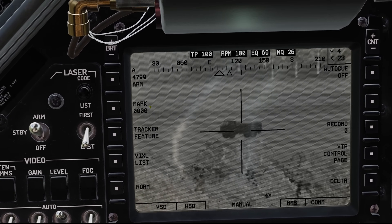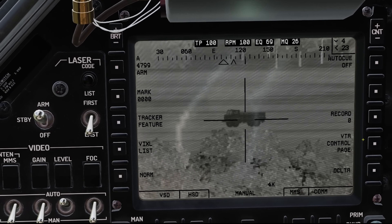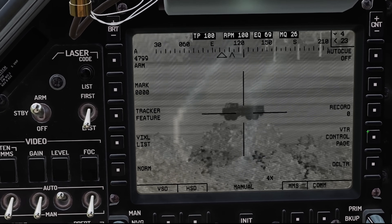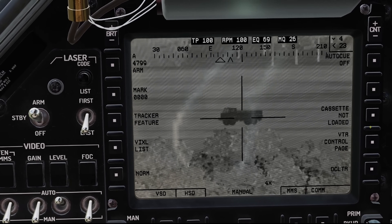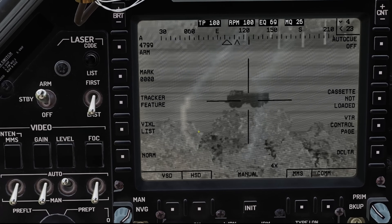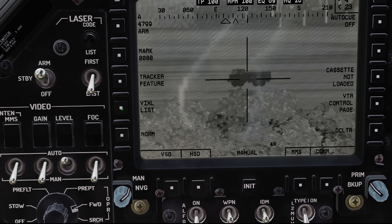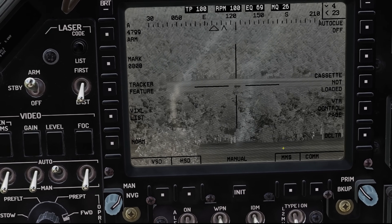These buttons here have more to do with recording. We've got the VTR — the videotape recorder — which back in the day we actually had an 8-millimeter cassette tape in the back of the aircraft. That was eventually changed to a PCMCIA card. The Vixal was basically a feature where you could take a picture and transmit it to another aircraft — a feature we really didn't use too much. Right now it's not doing anything. We're in manual mode at 4X magnification, and that's about as good as it gets.